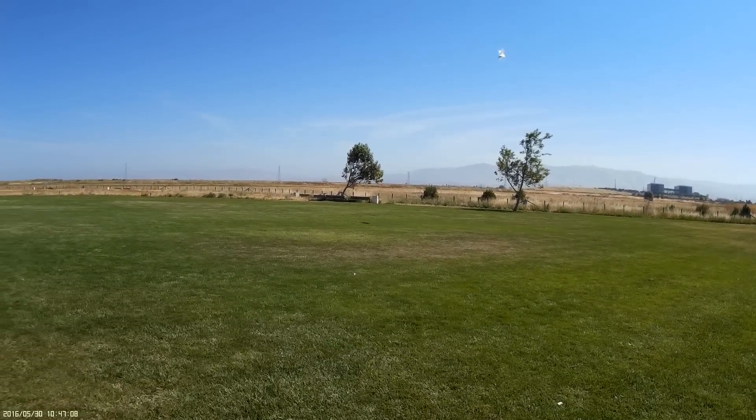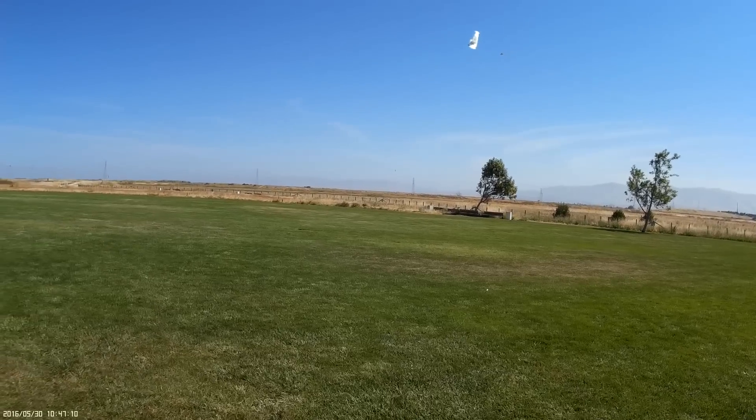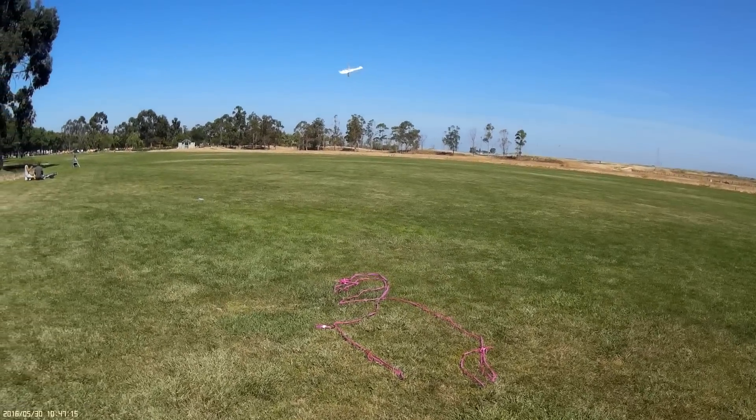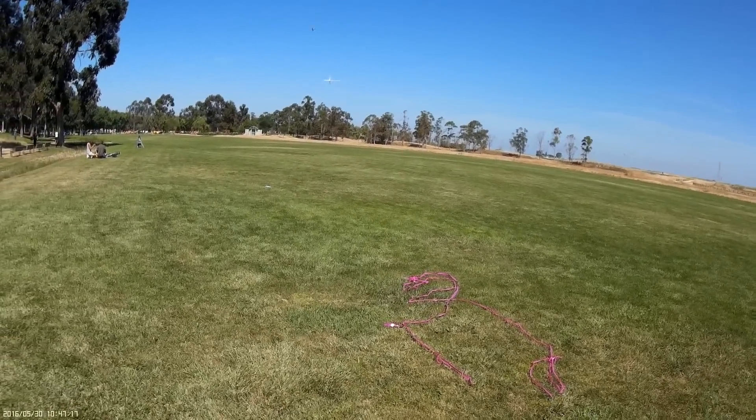He probably sees you well enough from his perspective that he knows he's not going to hit you. There you go. That works. It's a little weird.